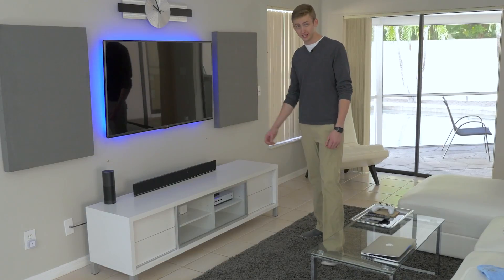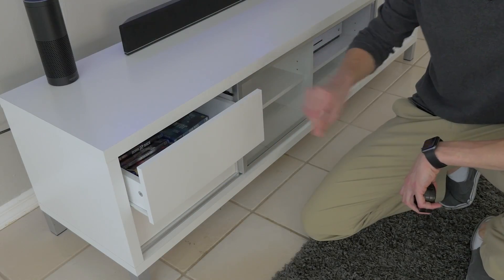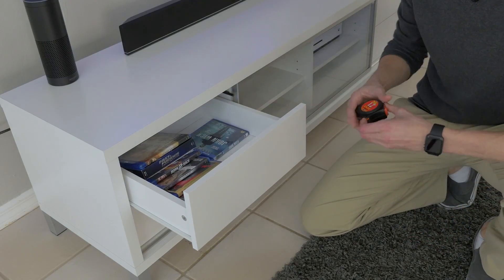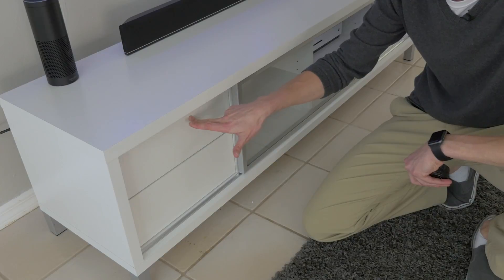Now some of the things that the photos don't really reflect: on each side, there are two little cubbies right here. When you push them, they spring open a little bit. It feels pretty premium compared to a lot of other budget furniture that looks similar to this. It is a pretty basic drawer inside — I have a few Blu-rays in here. It's not really optimized for Blu-rays though. Shutting the little cubby also feels kind of nice because you can kind of push it in and there's a magnet there that kind of lets it softly close.